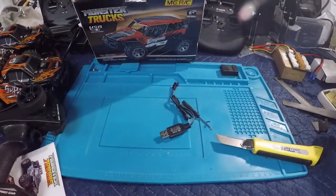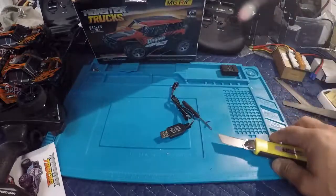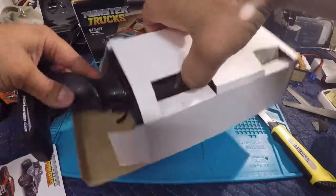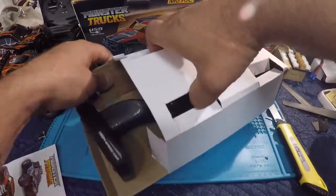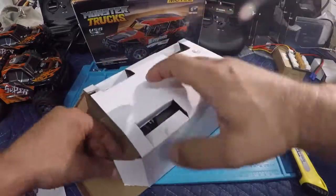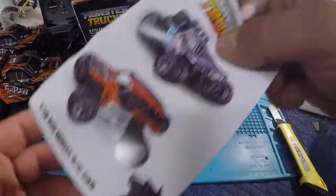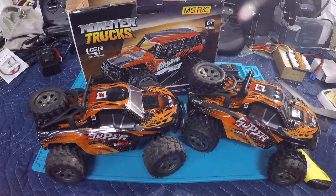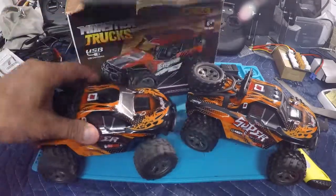The screwdriver and USB charger are in there the same way as before — not in a bag, just loose. Thanks to Banggood for making this one right. Everything's in there including the instruction manual. That's about it — just a quick unboxing to check the condition of the replacement MG RC 1/18 scale. Banggood did as they said they were going to make this right, and they did.